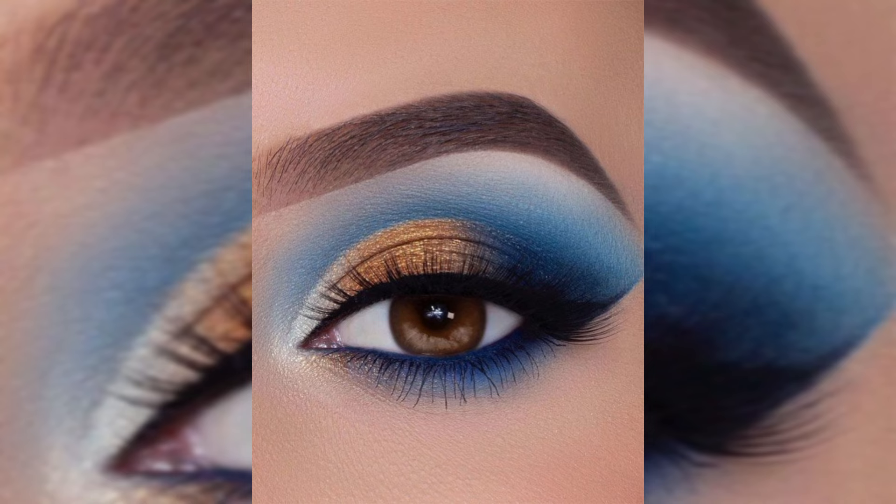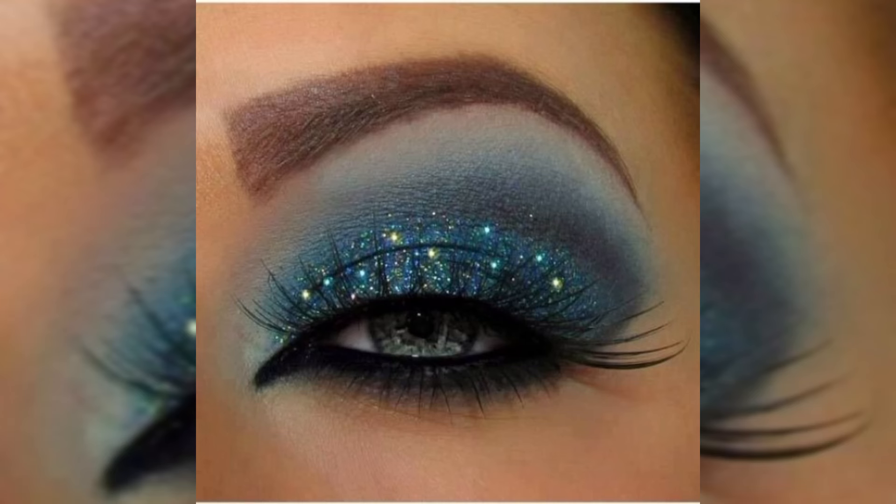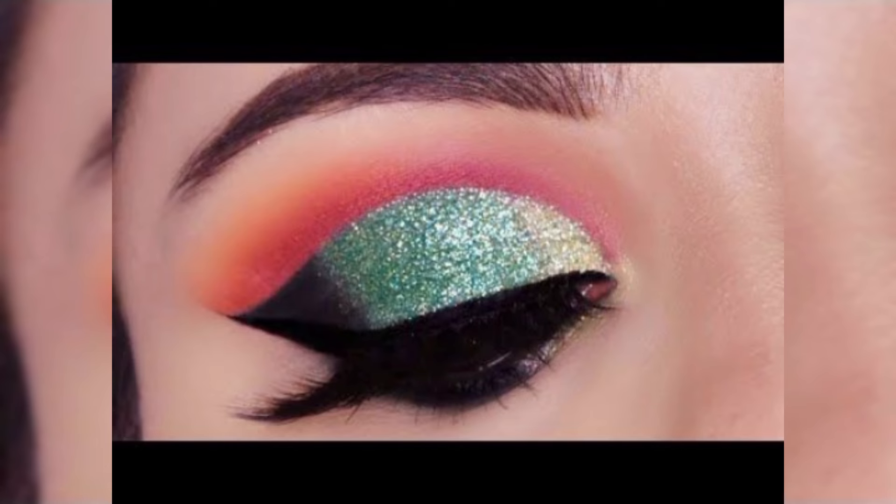First things first, let's create a flawless base for your makeup look. I am using this hydrating primer to ensure your eye shadow stays vibrant and crease-free all night.